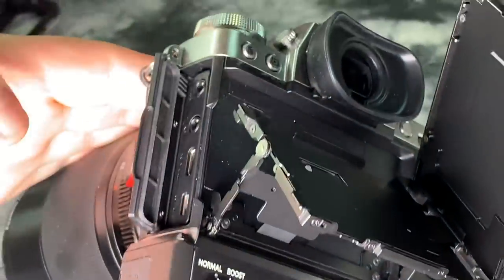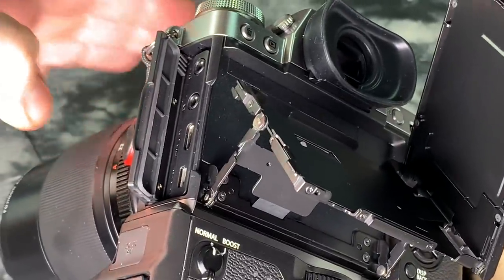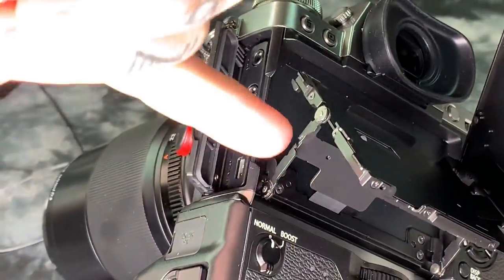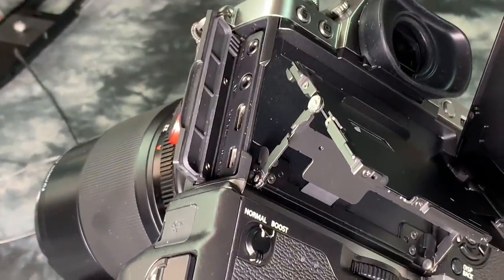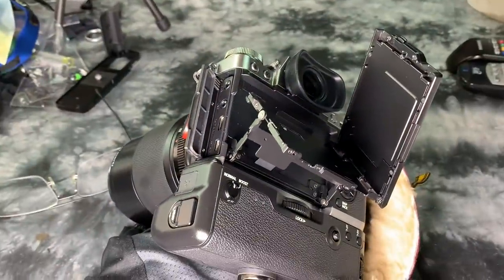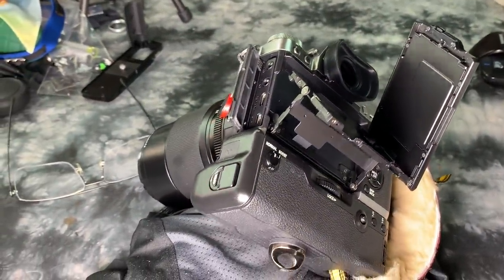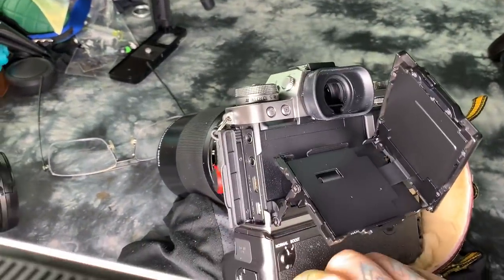The issue with the flippy screen is that if you're going to have a flippy screen for doing selfies and videos, it actually comes out to the left. What happens is the cable is in the same place as the ports that are also soldered onto the main board, or motherboard, of the camera. This creates a design problem.